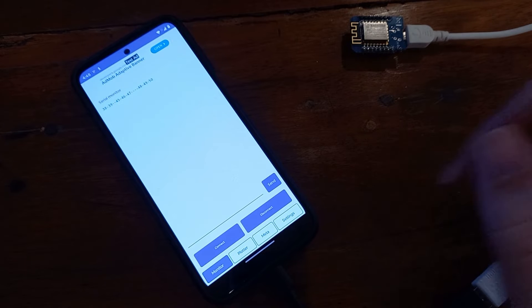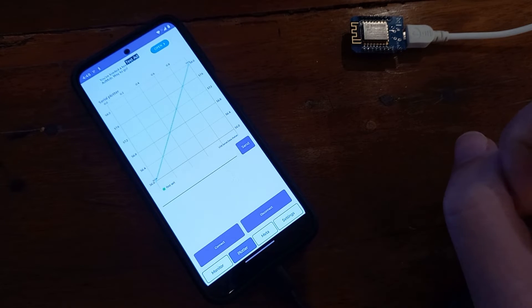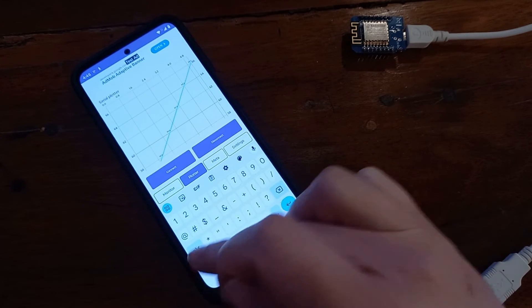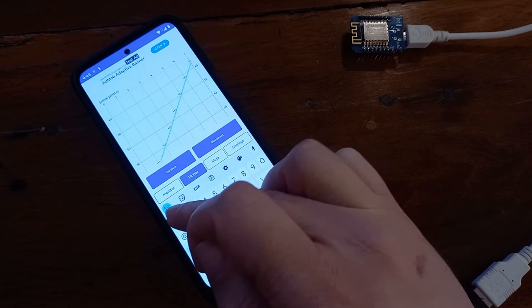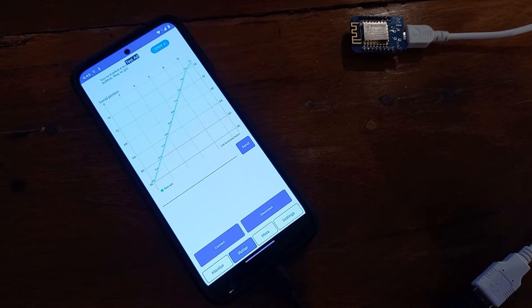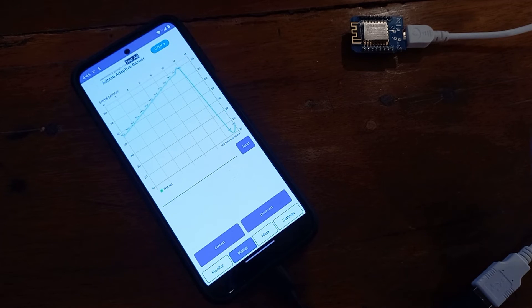We can send a value like 45 — value is updated. Let me show you with the plotter. We are at value 60 and now I'm going to send value 12. Everything works perfectly.